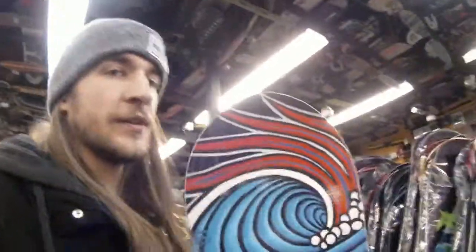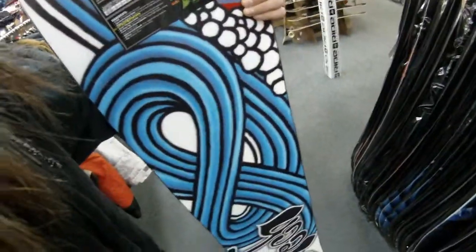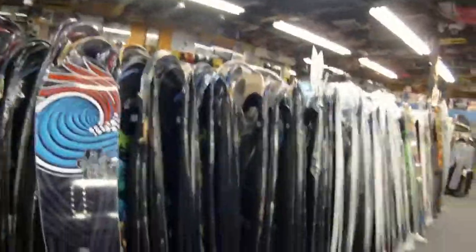Sweet board — cool pointy tip, that's worth getting for that alone. A directional freeride board. That's the Jamie Lynn C3 Fundamental. You can find this board and more at saltypeaks.com. Like our page, tweet us, take a picture of your board, and say what's up to Colin.